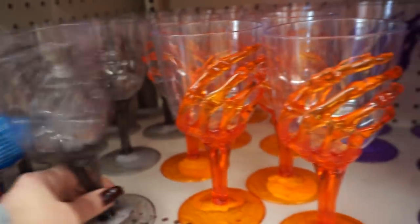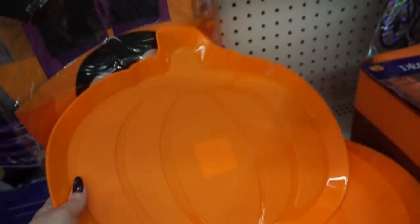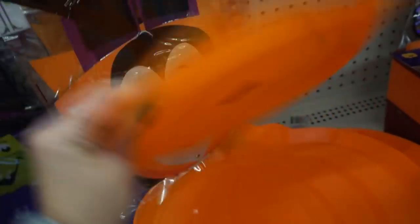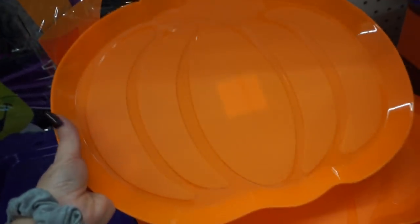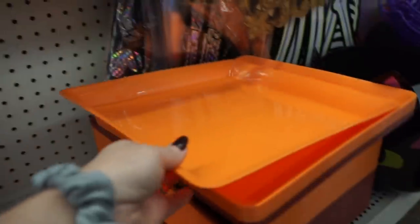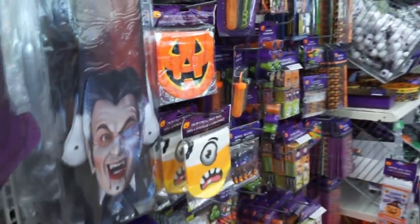I gotta wash my cups like this, maybe I'll use one tonight. Look at how big this pumpkin tray is. I don't know what I would use it for, but I feel like it would be really great for some kind of DIY, but obviously really good if you're having a party. There's a bunch of these plastic trays. All these little tree bag things.